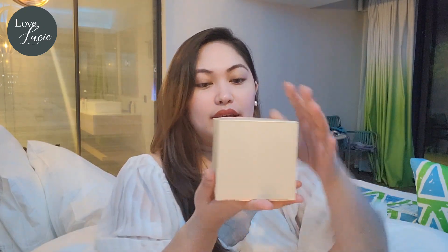So let's do this! This is how the box looks like. It's a plain box but it has a code on it. Let's open it. There's another orange box inside, but this time it's from Tory Burch.